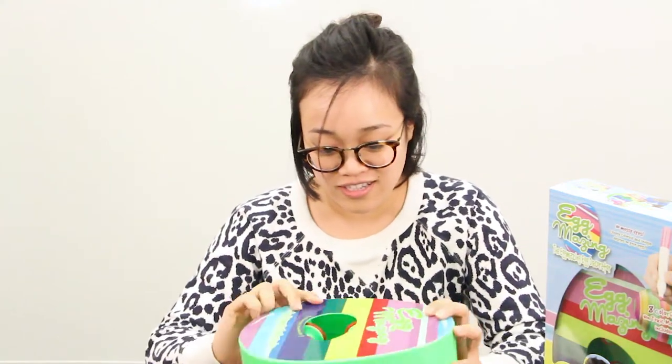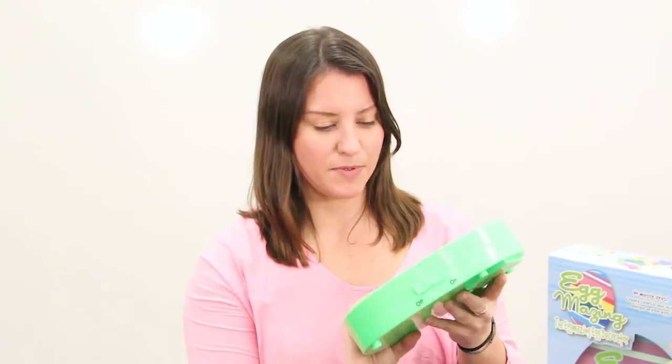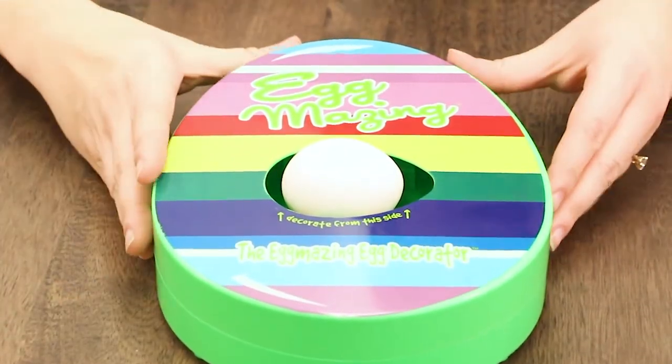I'm not sure what the battery here is for — is it robotic? It does look like it's battery operated, so there must be some kind of rotation that goes on so you make sure it's decorated 360 degrees. Really simple — as soon as the egg goes in, we'll just turn it on.